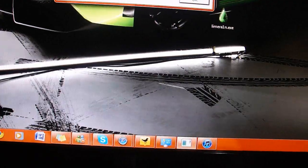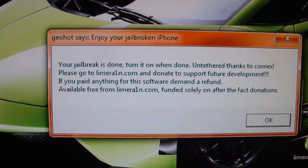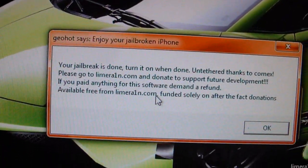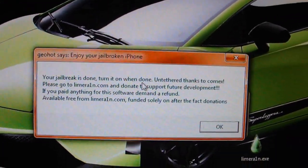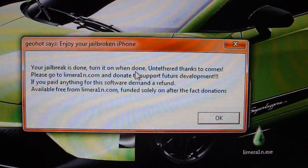Alright, so basically that's finished. You'll get a pop-up message saying your jailbreak is done — 'Thanks for using this program,' and blah blah blah if you want to donate. That's basically about it. I hope this jailbreak helped you. Don't forget to rate thumbs up and comment below, and I'll see you guys in the next video. Peace.